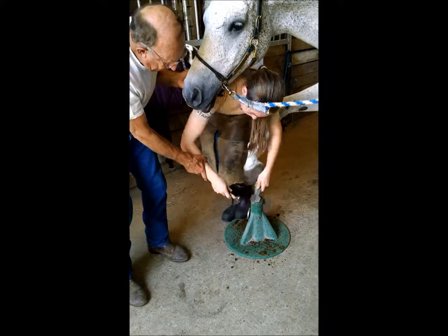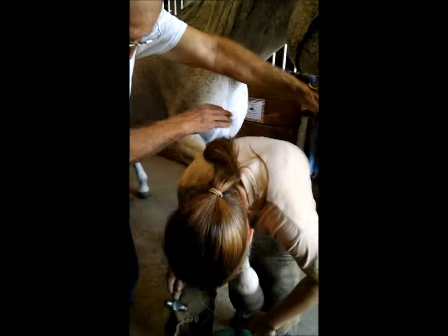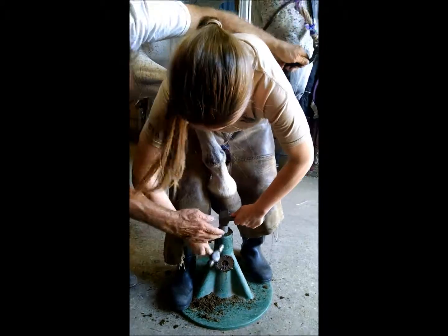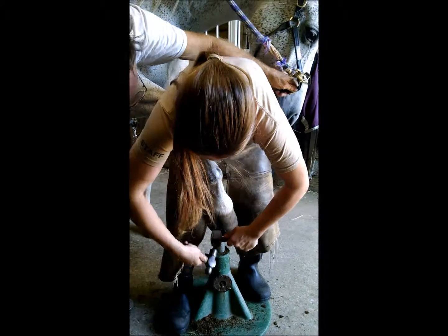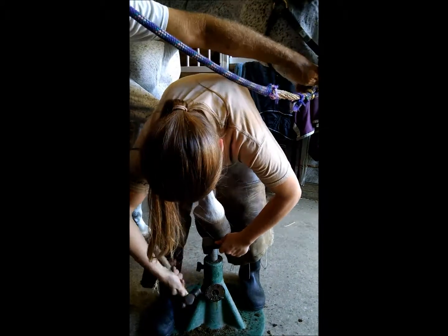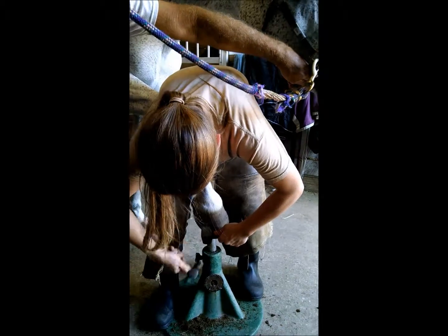Now just walk right around. Keep your feet on the stand. There you go. Now come over here again, Vanessa. Good job. Now slide that over here underneath the middle right there. Use the back corner of that on this side. Get to the front.